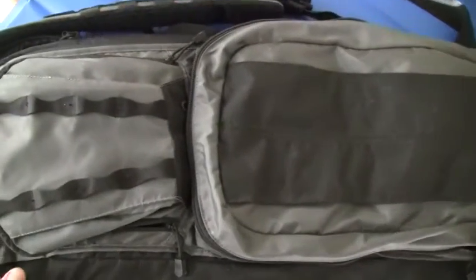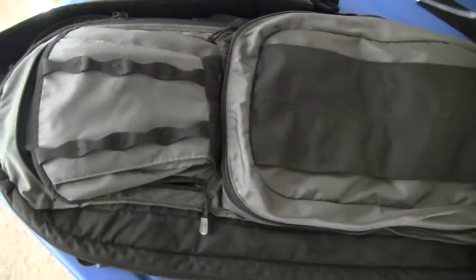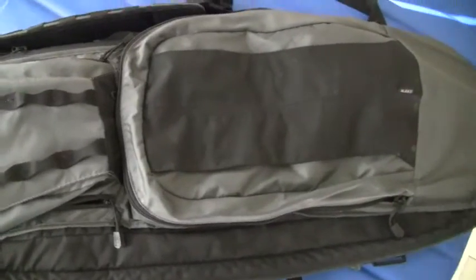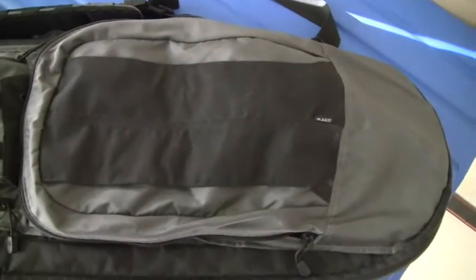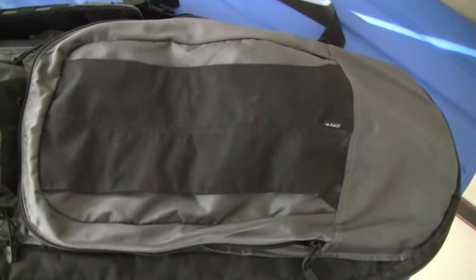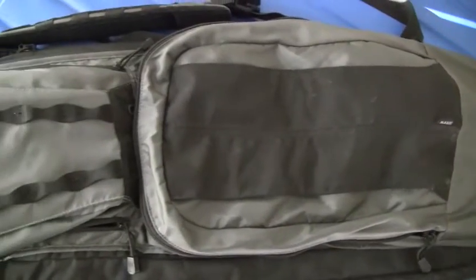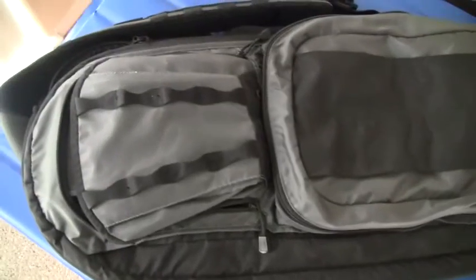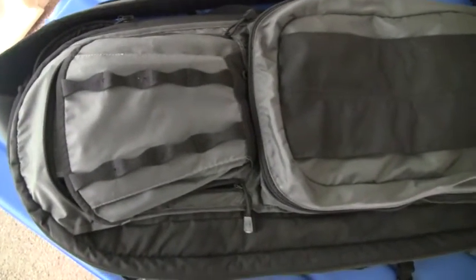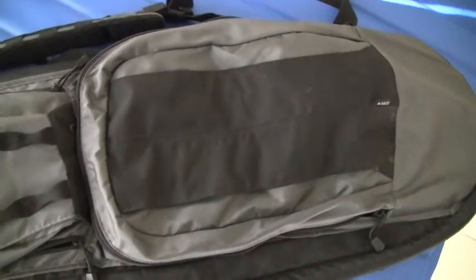It comes in more colors than this now — I got this a few years ago and I liked it. I do not carry this slung walking down the street. This is my transition from my house to my car, from my car to my office, hotel room, or wherever else I am. I need to carry my rifle and I don't want people worrying that I have a rifle.